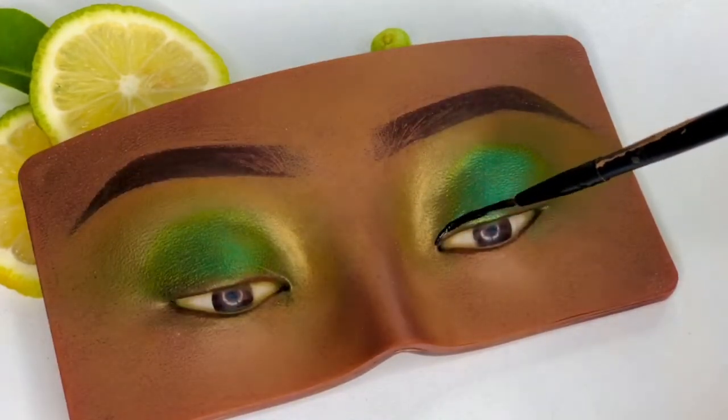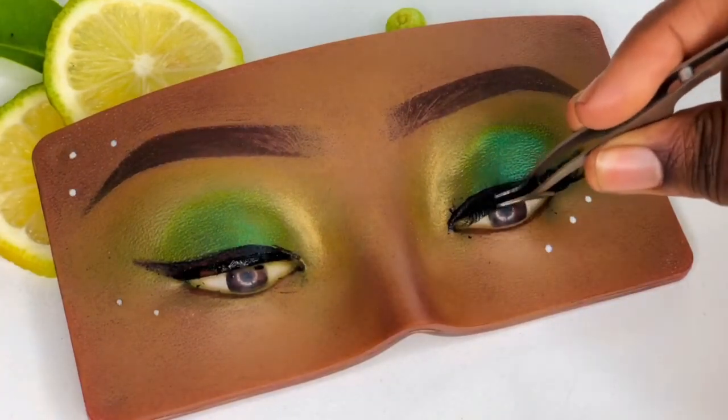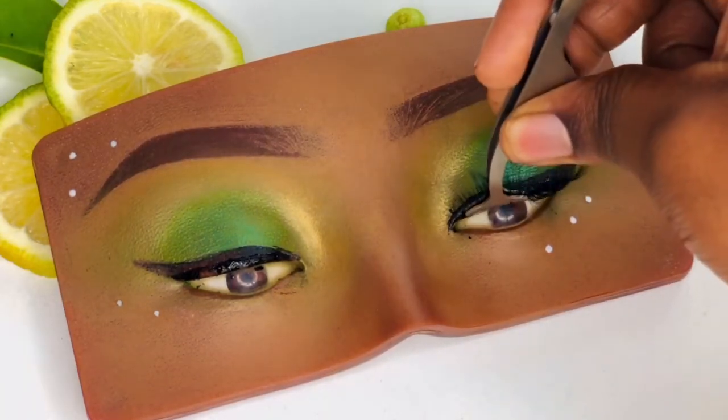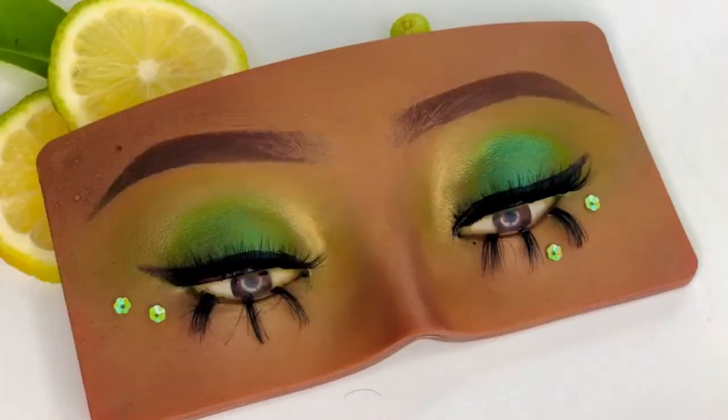Next we're lining our lash line with a liquid liner and applying our eyelashes. Next we're applying our embellishments and we're using eyelash glue.